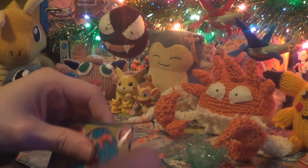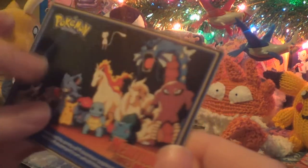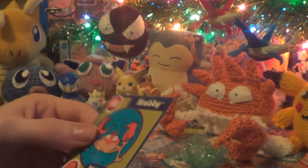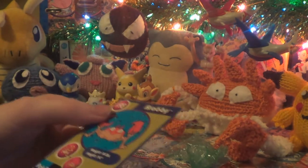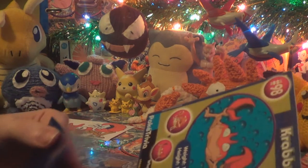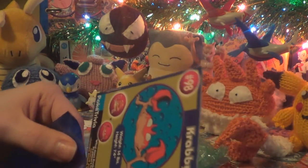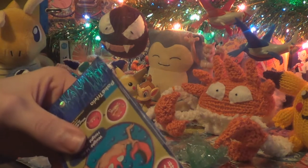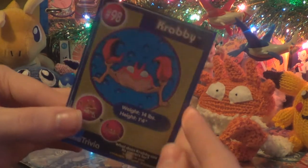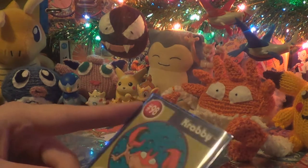And then we have this — oh my God. These things you can get from Burger King, I believe. Poke trivia cards, because that's what they're called. I think they did these for all the original first gen — you know, 151 Pokemon. I really can't find them anywhere though, this is the only one I've seen. Super happy to have that — it fits so nicely. That's that Pokey trivia Krabby.